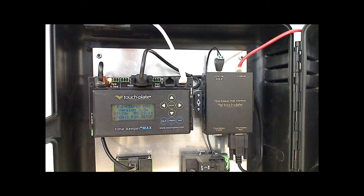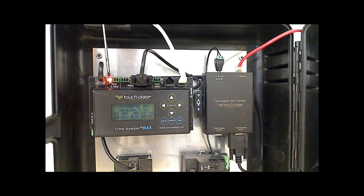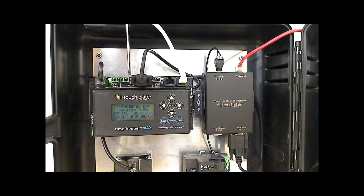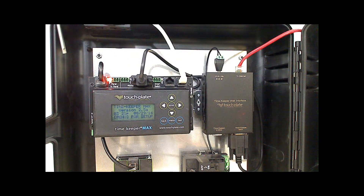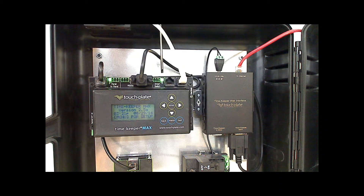Now let's review the indicators for the Timekeeper Max and the Timekeeper web interface. The first LED indicator is for the panel-to-panel RS-45 communication and should always be flashing on and off when the Timekeeper is powered up. The next LED indicator is for the RS-232 input and output messages; when the Timekeeper is sending output messages, this LED should flash green. The next LED is for smart switch button presses — any time a button is pressed, this indicator flashes green.